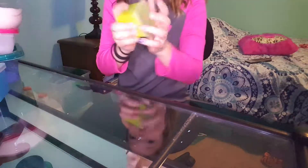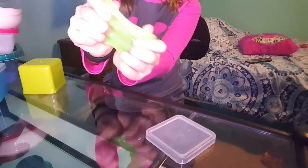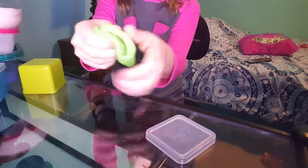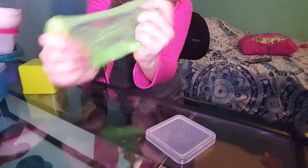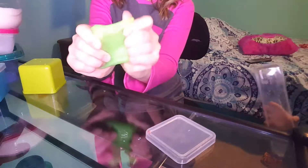The first one I'm going to show you guys is my green booger slime, it's called Yucky Snot. I made it with a clear glue and I added a very slight — that's my brother.